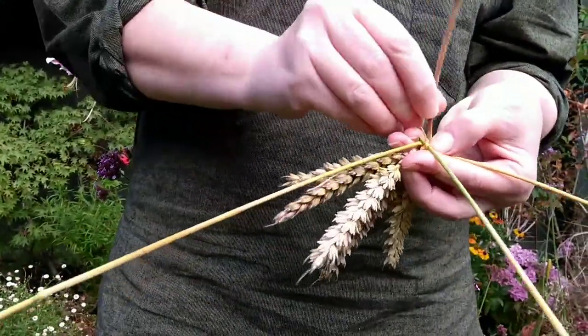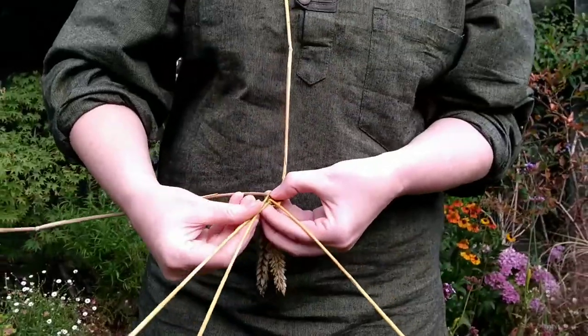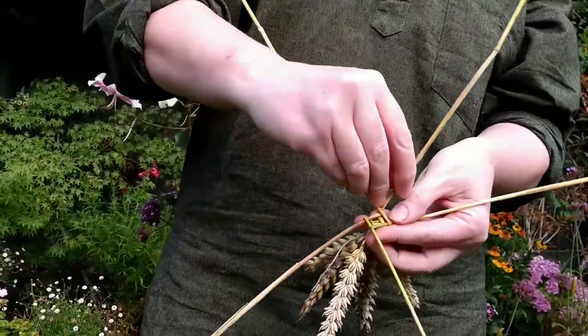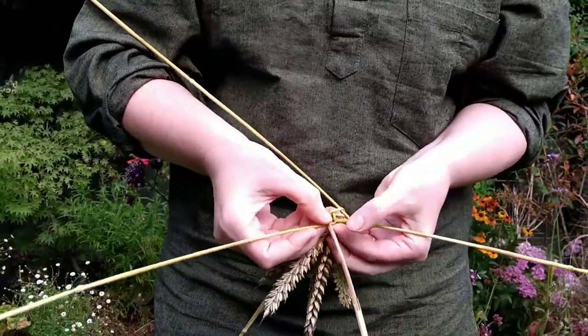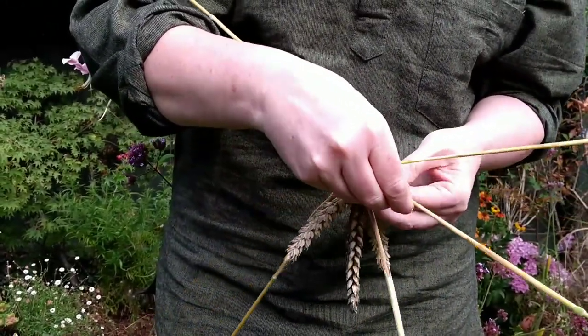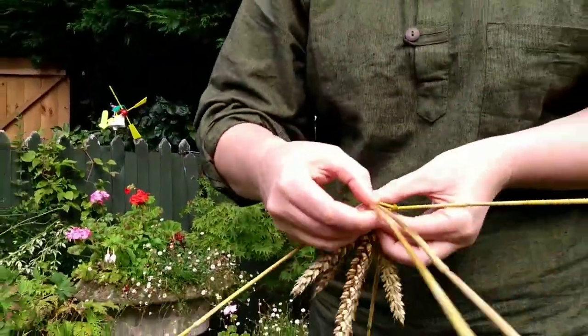If you're finding your stems are hard to bend, it's possible that they're dry, so occasionally it's worth dunking your stems in water before you start. But if you're making things out in the field, that's not normally a problem. Out, around, out, around, out, around — just keeping that outward expansion going.